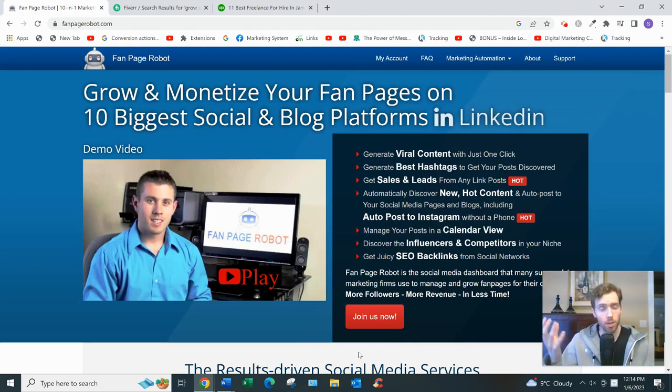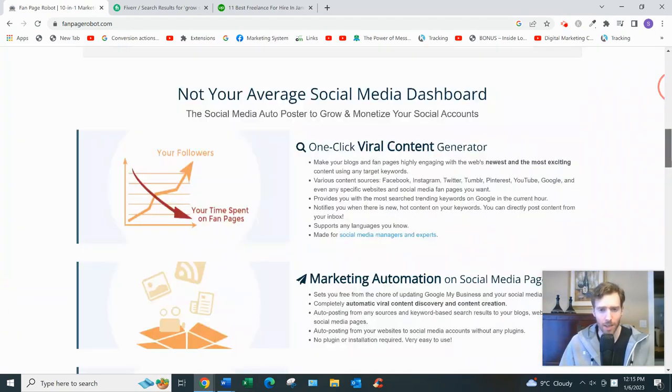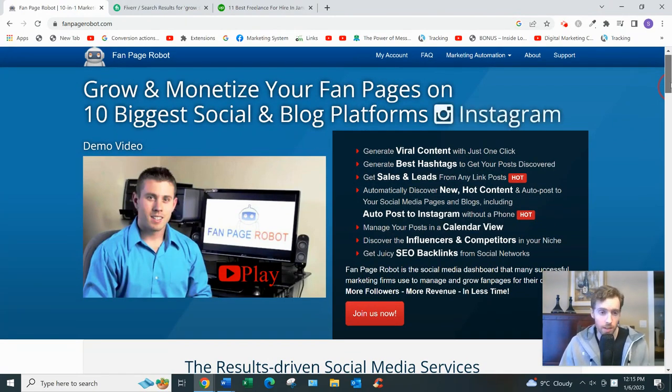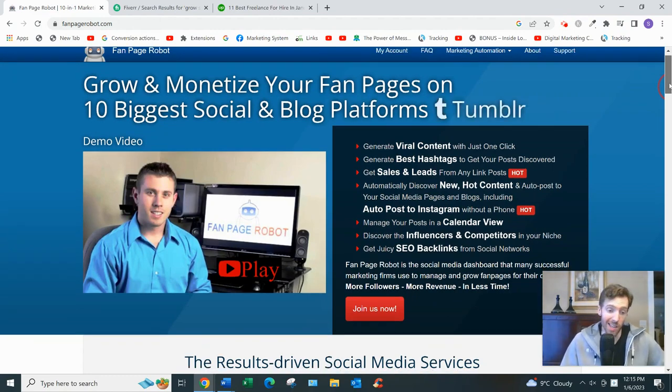One thing I like about the sales page is they don't make any crazy income claims. They just say what it can do — they're not saying you're going to become a millionaire. They just say it'll allow you to get more traffic, eyeballs, engagement, and leads while saving you time, so you can invest that time into money-generating activities like conversions and customer service.